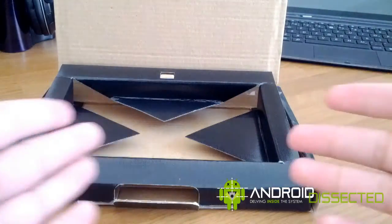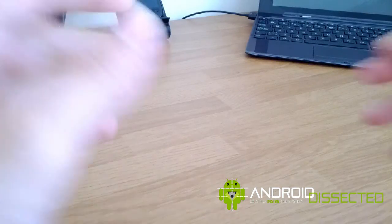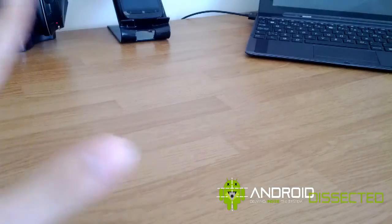Now how about a magic trick — I'm going to make this box disappear. It's gone.